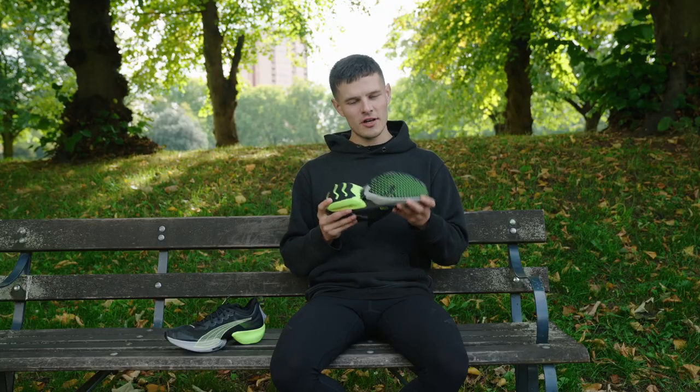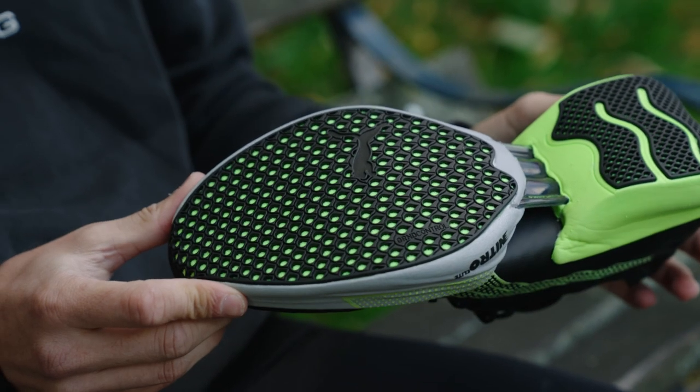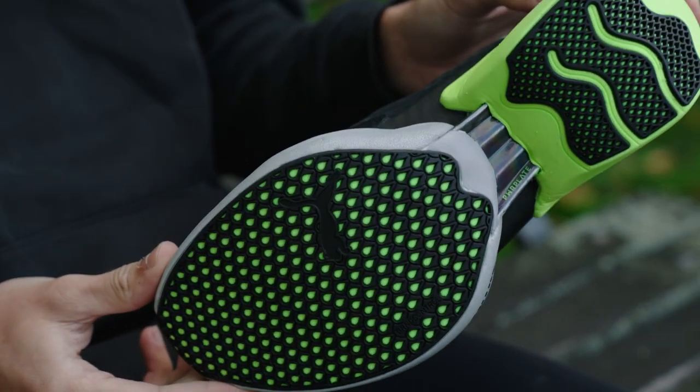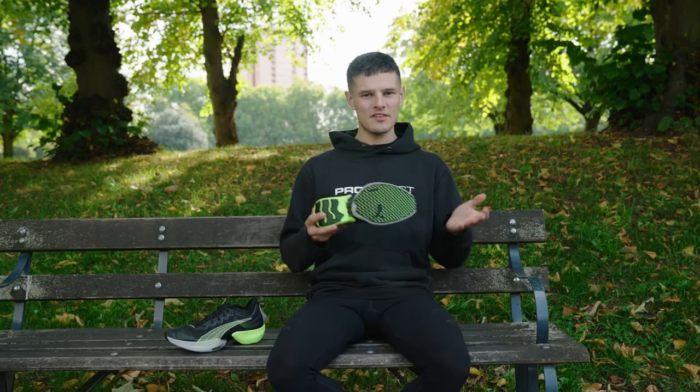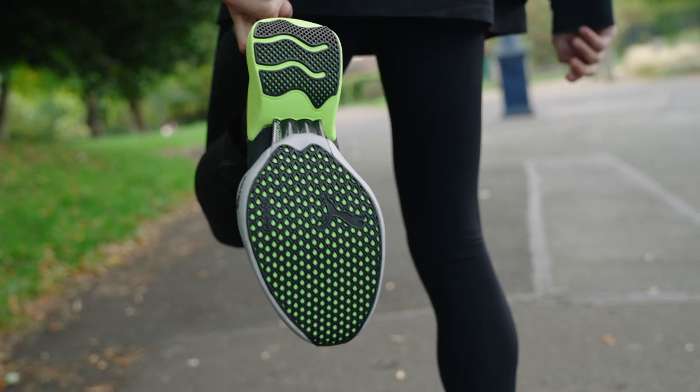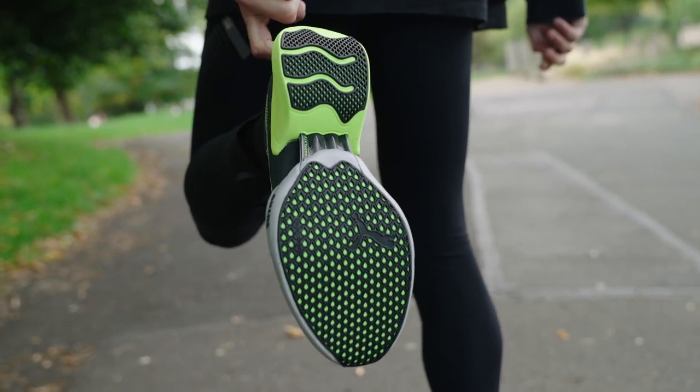Flipping the shoe over and taking a look at the outsole, it's really nice to see such a significant amount of Puma Grip LT coverage here. Puma Grip LT is essentially a lighter version of rubber compared to what Puma have previously used, and to have such a generous amount of it here just means you should be able to get a solid amount of miles out of this shoe.